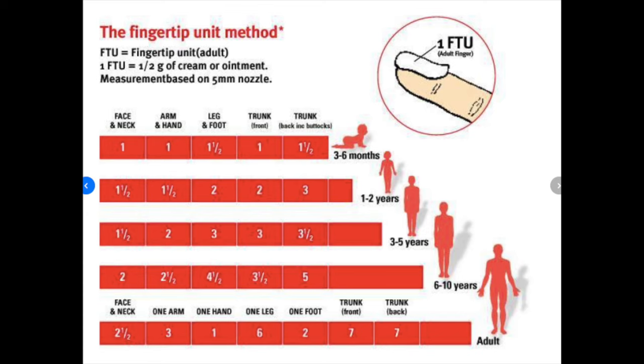As for dosage, it's best to ask your prescribing doctor or pharmacist, as they can show you exactly how much to apply. However, some general guidelines: usually the fingertip unit method is used. One fingertip unit is typically one to two grams of ointment or cream, and in the table on screen you can check how many fingertip units you need per body part.